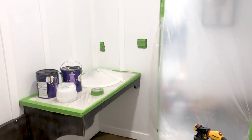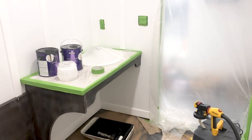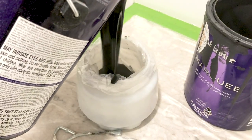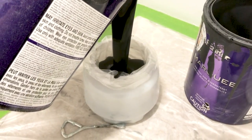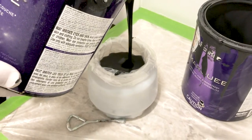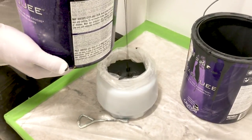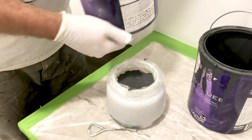It probably took about an hour to properly protect and seal the entire bathroom. That may sound like a long time, but it saved us much more than an hour in painting time. Now just fill your pot with paint — it probably takes about a third of a gallon — make sure your settings on your paint sprayer are correct, and get spraying your room.